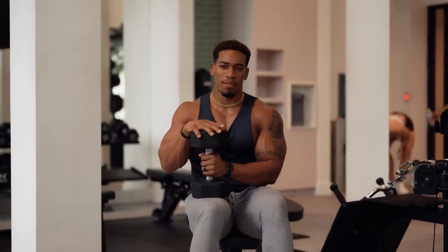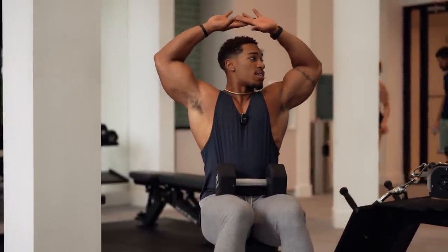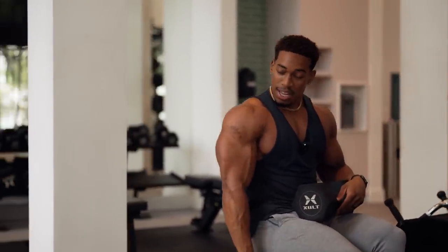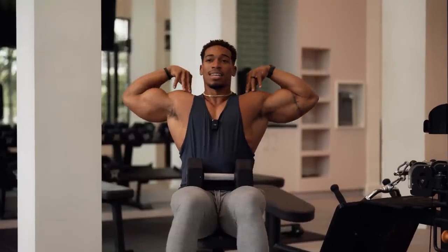I see this one a lot. This is actually one of my favorite tricep exercises — overhead dumbbell extension. The problem is: when do you ever do anything this wide? You're never going to work your triceps like that. If you flex your triceps right now, you flex it down by your body — not out here. With elbows wide, I feel this somewhere in my back, not my triceps.